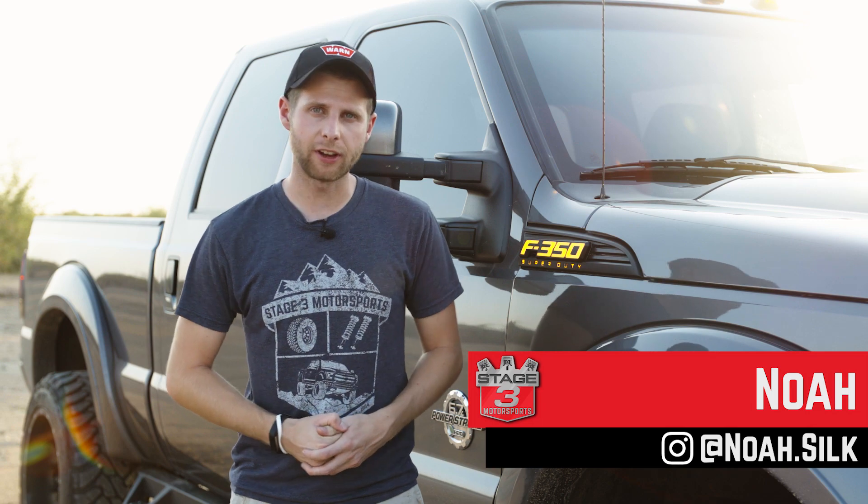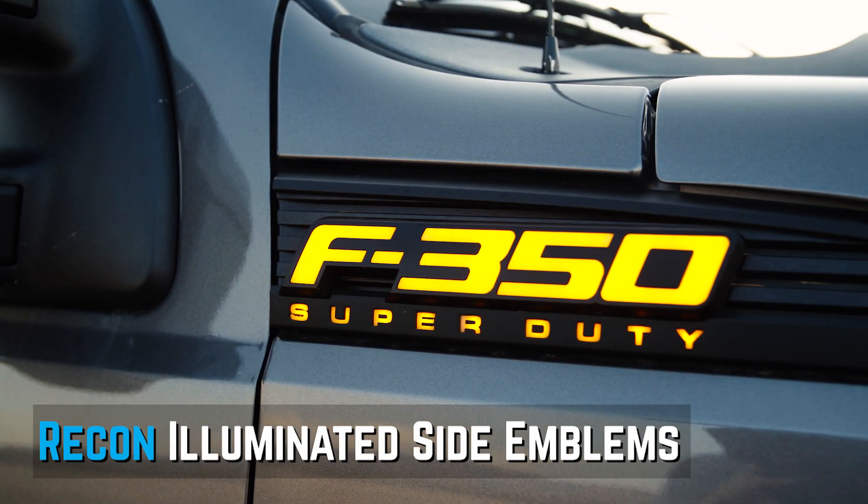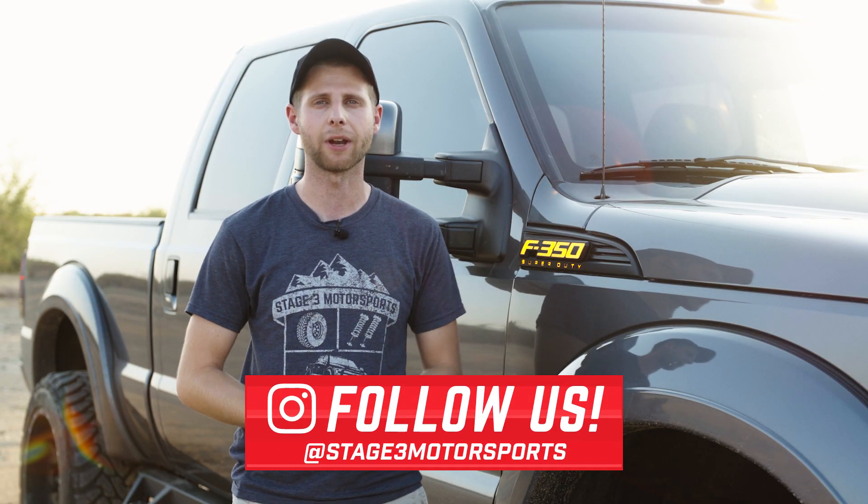Hey guys, Noah with Stage 3 Motorsports here, and we've got the Recon illuminated side emblems for the Super Duties. We're gonna give you guys a quick review of those, but first head down below, hit subscribe, and also follow us on Instagram for any other updates that we've got coming out.